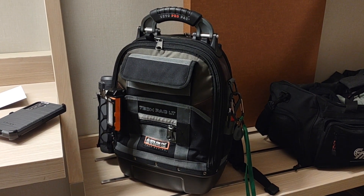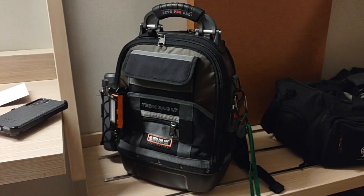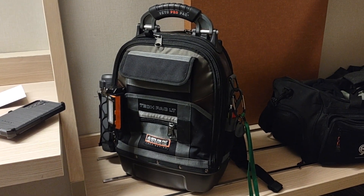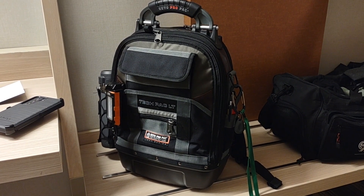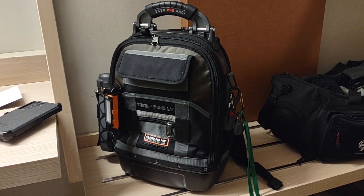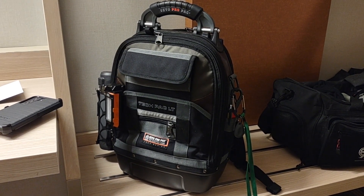I hope you're all doing well. I'm doing some light traveling for work. I'm at a hotel right now and I'm getting ready to register my Vito ProPak TechPak LT under Vito's website for warranty. You have to register it to start the clock — I think they're good for five years.